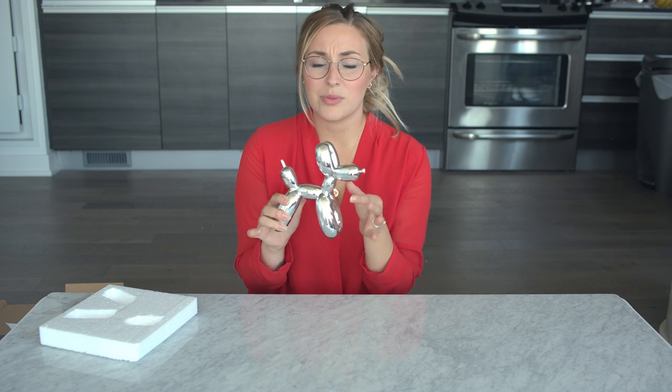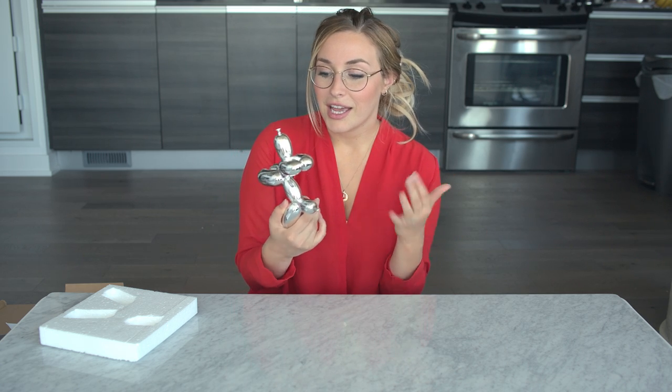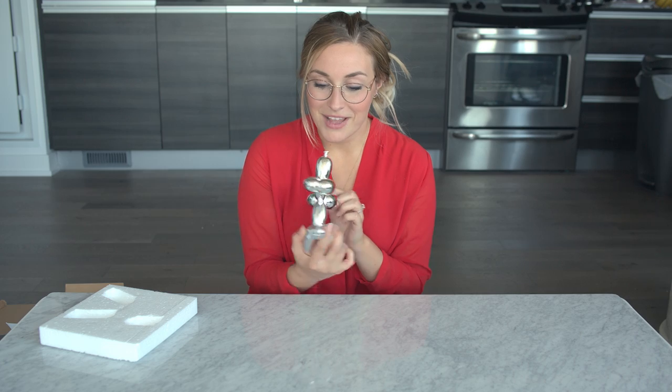I love it though. I think this would look so great on a stack of coffee table books, in a kid's room, or on a bookshelf. It's not something practical that you can use, but it's really fun and it's a conversation piece. It's nostalgic to me — I just love it so much.